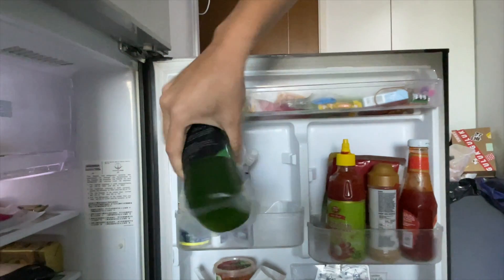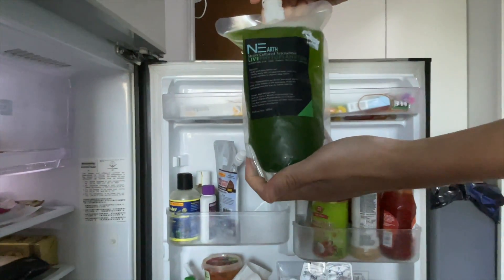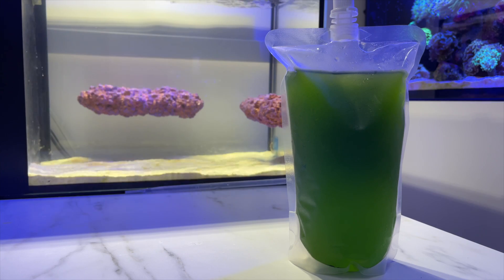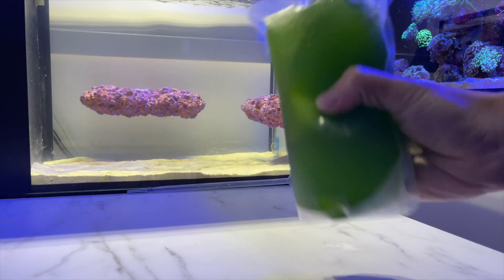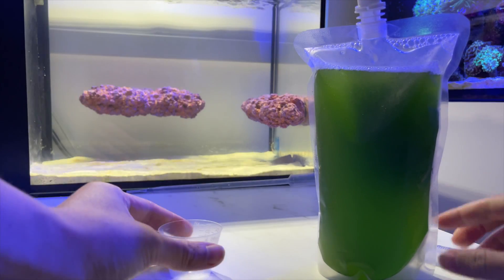Generally speaking, most of the live phyto I've seen can be kept inside your fridge for about four to five months, usually up to six months before they start to change in colour. When they change in colour, it's usually a sign that they are no longer alive. Colour is an important factor — it tells you if you need to throw away your bottle or bag of phyto. It should be a dark greenish colour; once it turns brown, it means it is spoiled and all dead, so you can throw it away.